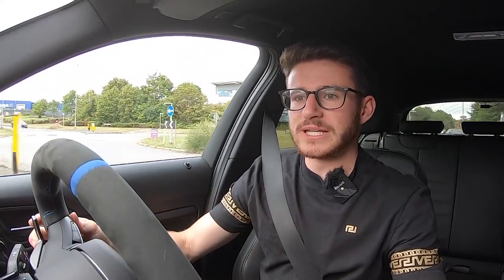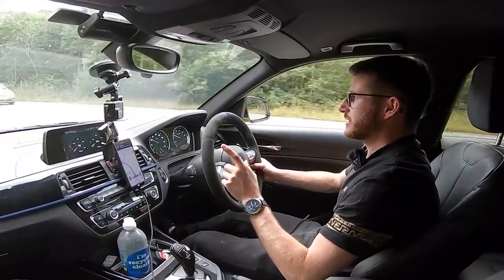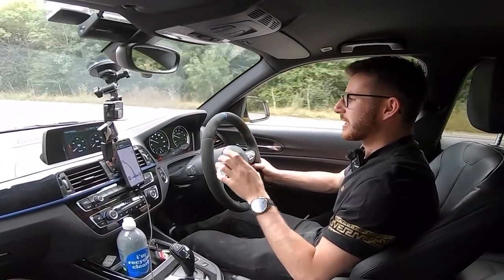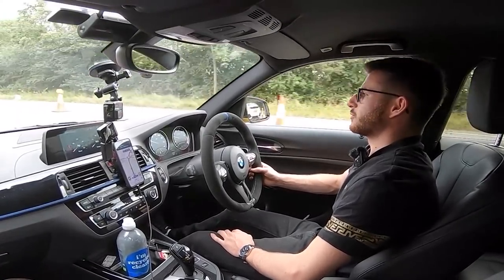I am absolutely over the moon with these. Obviously still bedding the car in — I've probably done half a mile, so I can by no means go flat out. We'll get this bedded in. I am due to take the car back out on track very soon, along with the Golf R — that is probably going to be up on the channel very soon as first track outings. Along with a whole load of modifications for that car, it's all systems go. But getting a little bit off topic — that's not what we're here for today.